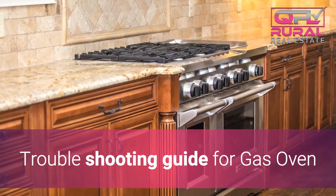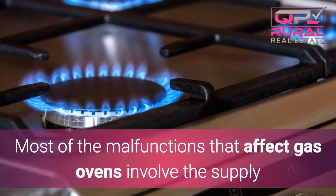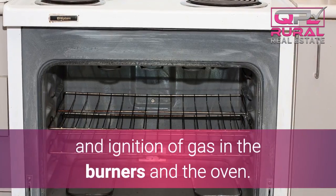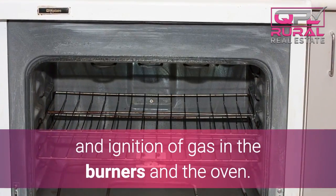Troubleshooting guide for gas ovens. Most of the malfunctions that affect gas ovens involve the supply and ignition of gas in the burners and the oven.